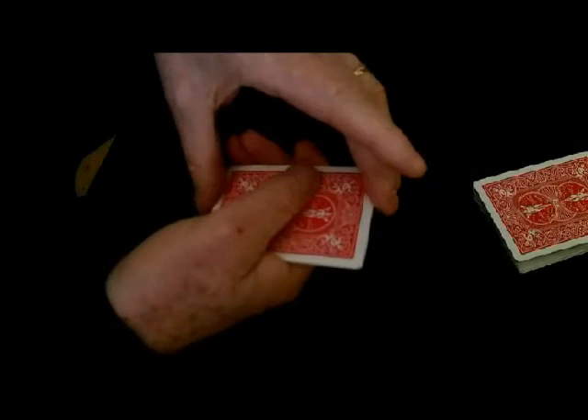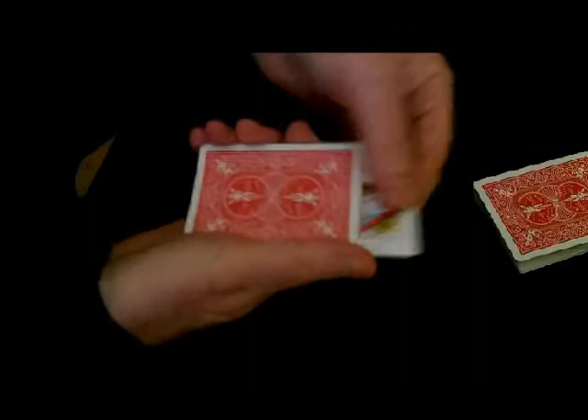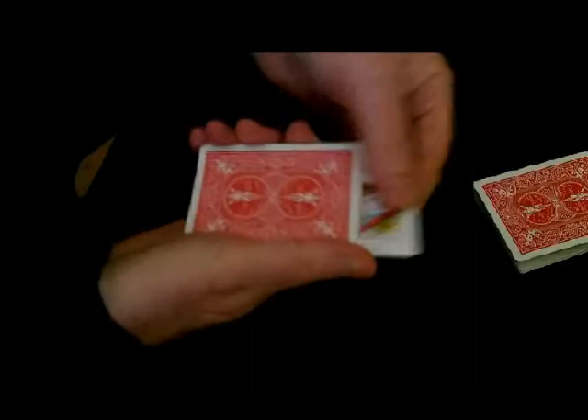Now this trick is called Jacks and Queens because if you go through the deck again, you'll find that one of the jacks has turned into a Queen. And if you go through once more, you'll find all the jacks have turned into Queens.